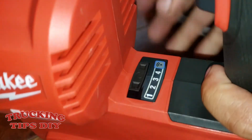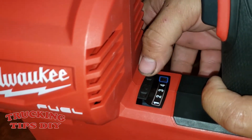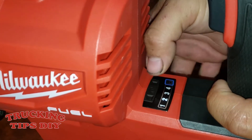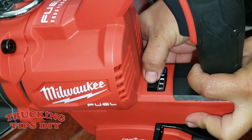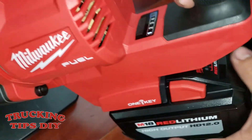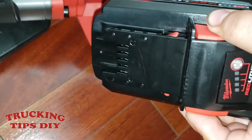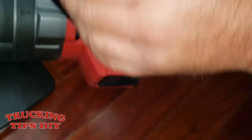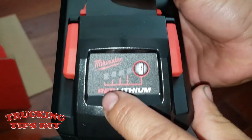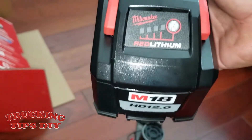So you have the settings right here. Right now it's on the first setting — it depends how much torque you want to put in, how much force. The battery right now is pretty low since I just took it out of the box, so I need to charge it. As you can see it's only on the first bar — I need to charge it up to the fourth.